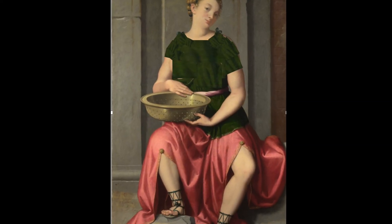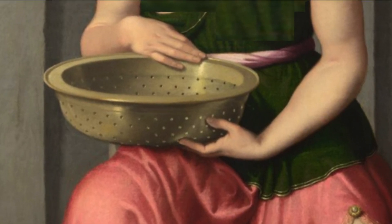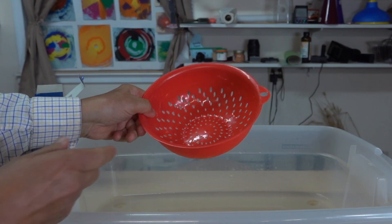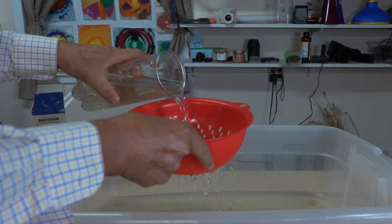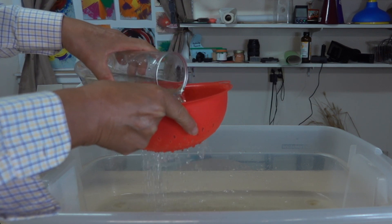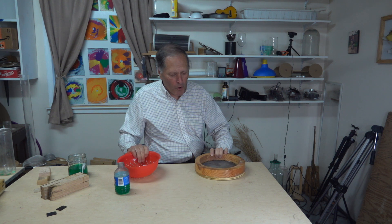So how did she do it? Her results might have been due to the unique properties of water. Her success would also depend on the sieve itself. The one depicted by this artist would have had very little chance of success — with large holes, water is going to pour right through it unimpeded. So for this to work, the holes would obviously have to be much smaller.